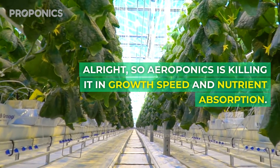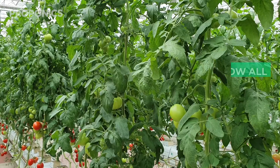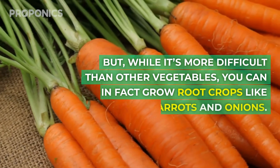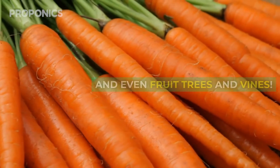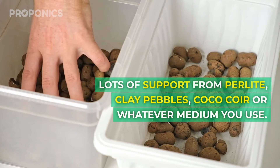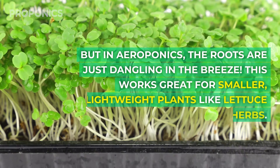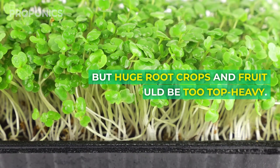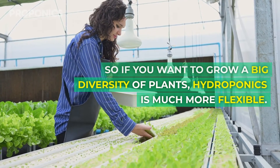Aeroponics is killing it in growth speed and nutrient absorption, but hydroponics has a big advantage when it comes to variety of crops you can grow. With hydro, you can grow all kinds of veggies, from leafy greens to tomatoes and peppers. While it's more difficult than other vegetables, you can in fact grow root crops like potatoes, carrots and onions, and even fruit trees and vines. That's because with hydroponics, the roots have a lot more support from perlite, clay pebbles, coco or whatever medium you use. This provides stability for larger and heavier plants. But in aeroponics, the roots are just dangling in the breeze. This works great for smaller, lightweight plants like lettuce and herbs, but huge root crops and fruit trees would be too top-heavy. So if you want to grow a big diversity of plants, hydroponics is much more flexible.